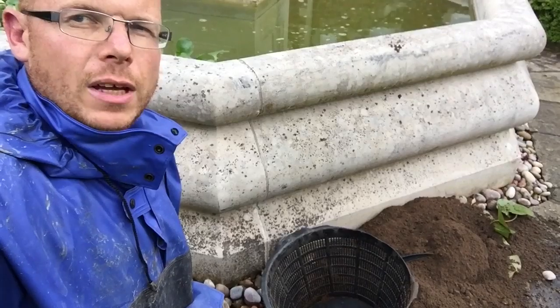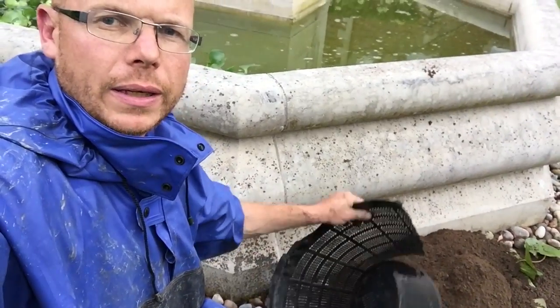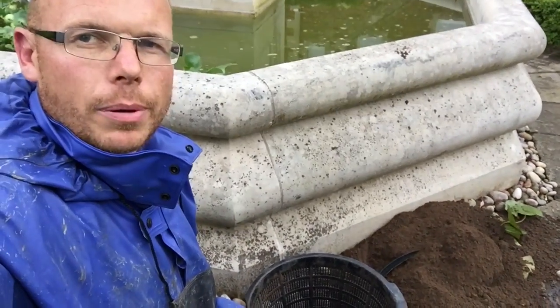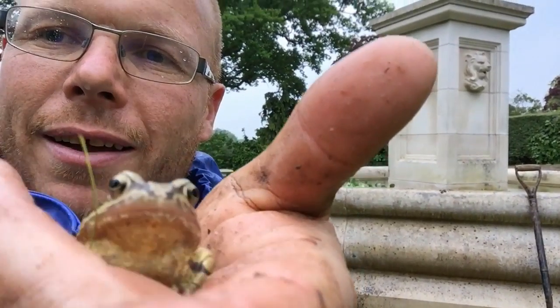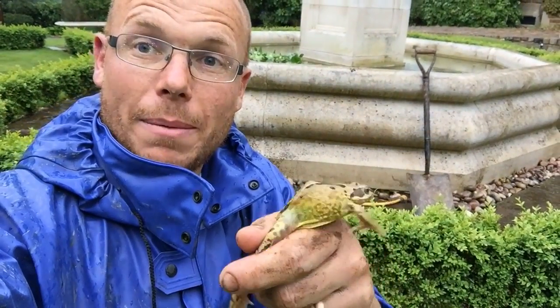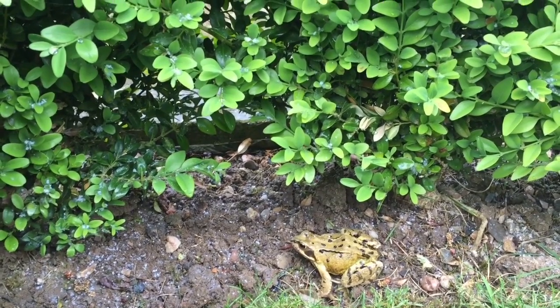Accidents do happen — when I was lifting this water lily the pot cracked. This is retail, brand new, bought today. Now I've got a mess to clear up — bad times! While clearing up the lily pot on the side, look what I found in the hedge checking me out — a frog! Nice damp day — that's where he belongs, with the flies on a wet day like this.